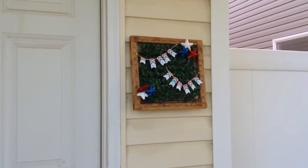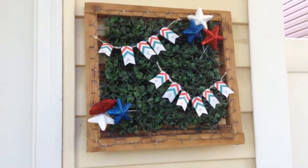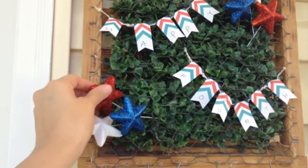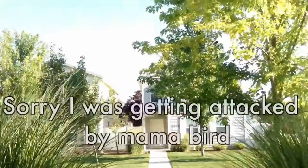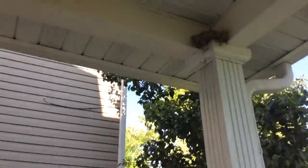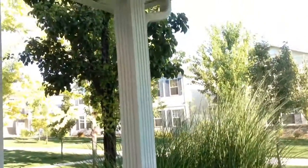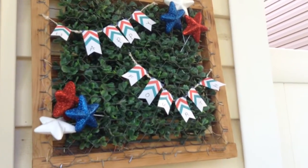So outside I have my happy 4th sign, and these are just pics from — oh no, there's a hummingbird! He wants to tag me. I'm not going to get your bird, promise. Her little birdie's in there. Watch out! Sorry, he's going to tag me. There's my 4th of July sign. Alright guys, I'm going to go. Bye!